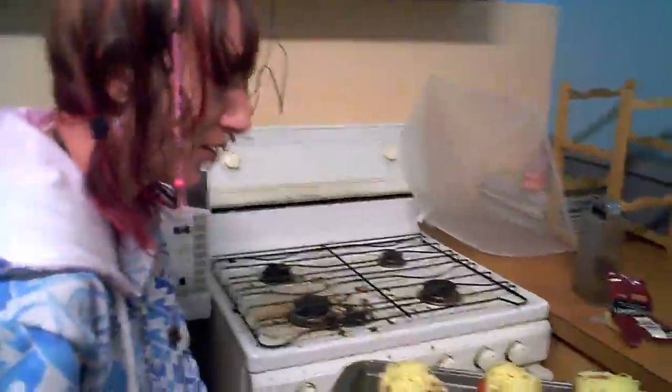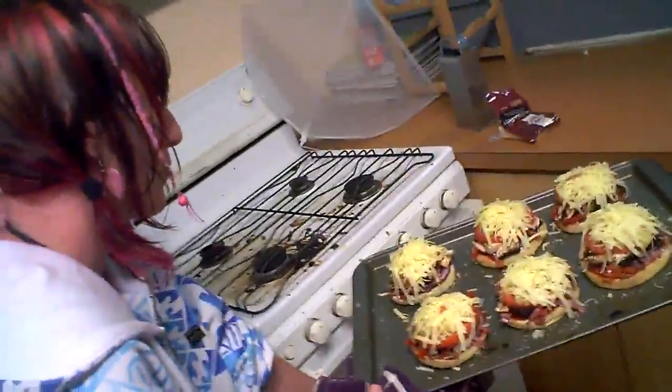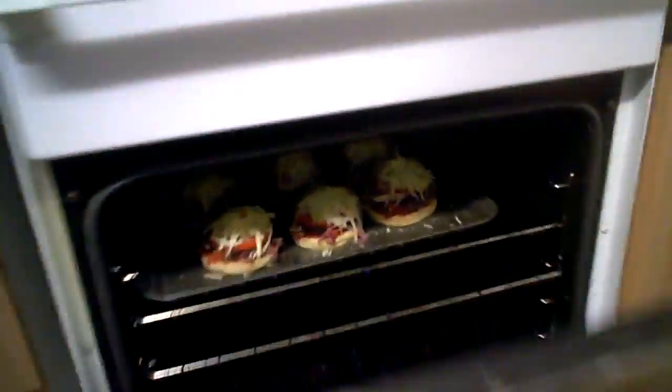How long are you going to put it in the oven for? Well, it's 160 degrees, so probably half an hour. So I can sit there and have a cone. Yeah, sounds great. Cool, we'll see you in half an hour.